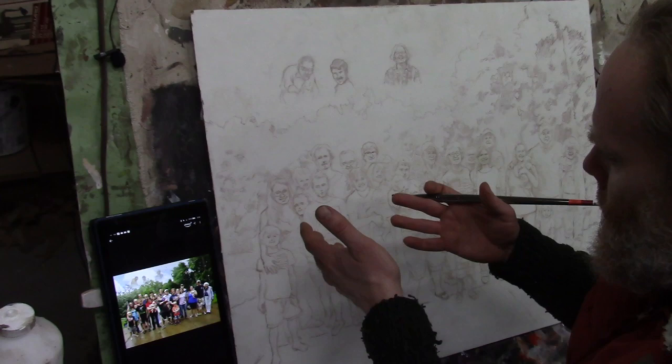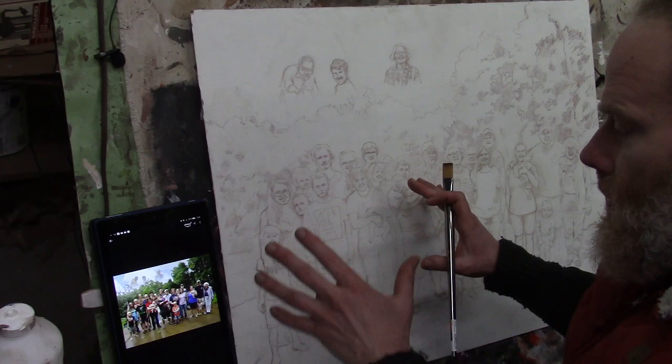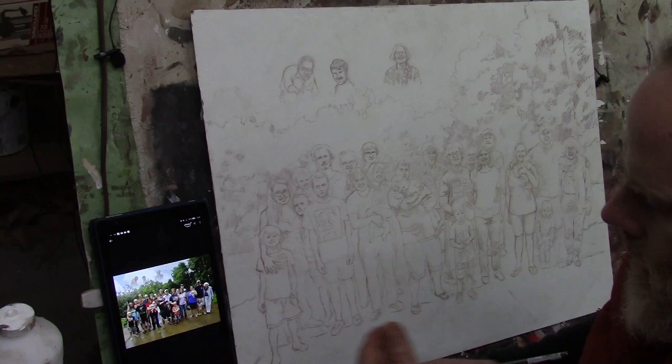Hi, this is Matt Filio. I'm working on a 24 by 30 acrylic portrait. This is a commission with 30 people in it, and I put a lot of time and detail into this sketch. I have everything sealed in and I'm ready to begin the painting.